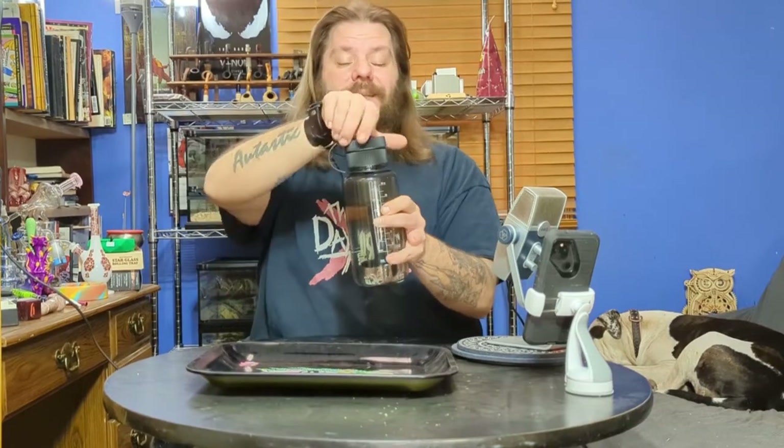So let's talk about the basic form and function of the Puffco Budsy. Obviously it's designed to look like a regular water bottle, and it does a really good job of that. It's also a common water bottle, so people are more likely to overlook it. In fact, this water bottle is so common, I found one just like it when I was walking my dogs.